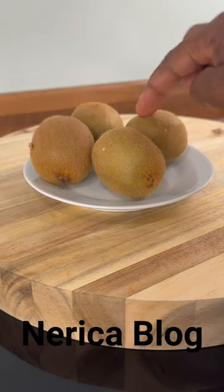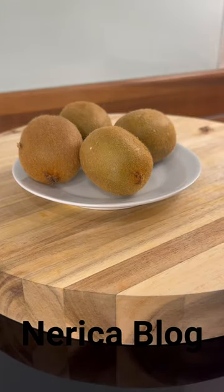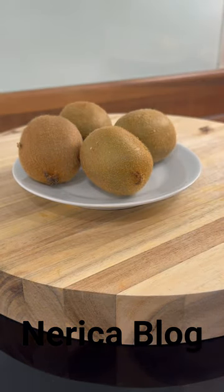Right here we got one, two, three, four kiwi, a piece of ginger, and one lemon to use inside of it to make this beautiful kiwi drink. Kiwi is very, very healthy and very good for you.